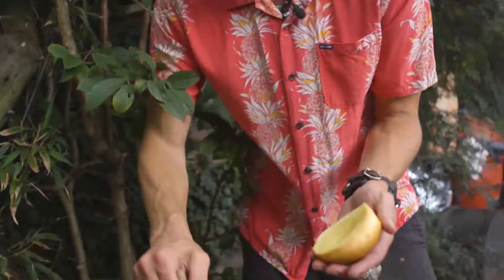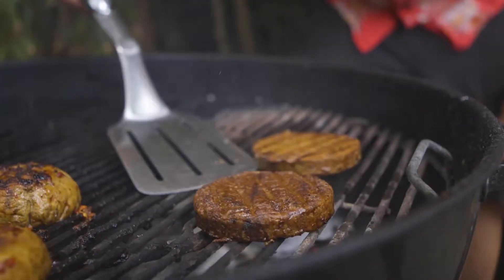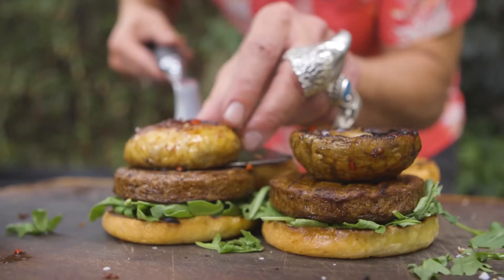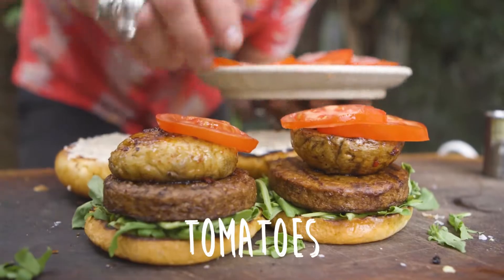Now let's toast our buns. We are on the home stretch — I'm gonna grab my burgers from the oven and then it's time to build. So we're gonna put the rocket on the bottom. I love horseradish. We're throwing some lovely tomatoes onto our mushrooms.